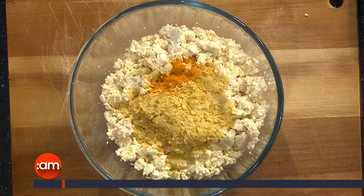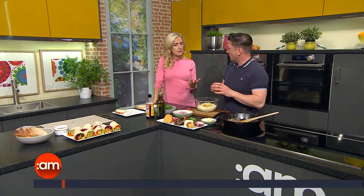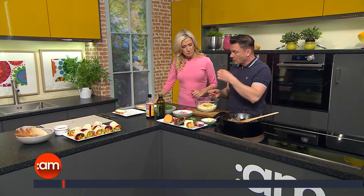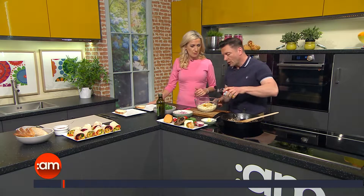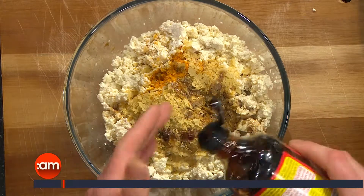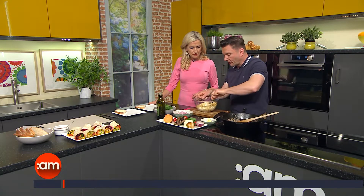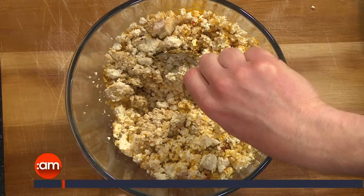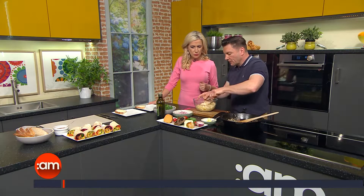We're just going to pop that in. Now where would you get those? I don't think I've ever seen those in the shops. Health food stores — all health food stores would do nutritional yeast. If you don't have it, you don't have to put it in — it just gives it a slightly nuttier taste and a bit of a boost of B12. What we're also going to put in there is about four teaspoons of soy sauce. Just taste it and build up the flavours because soy sauce can sometimes be really, really salty.